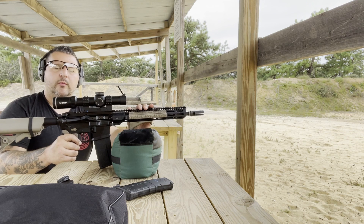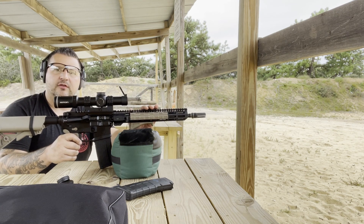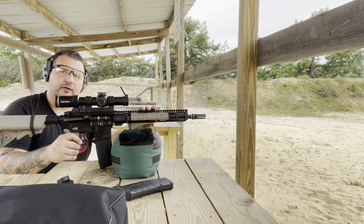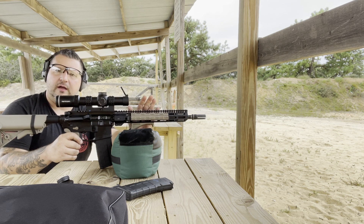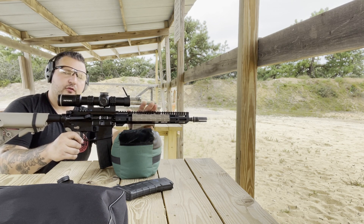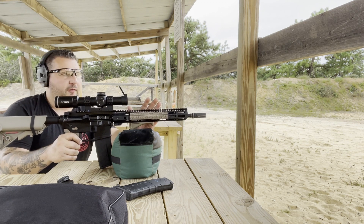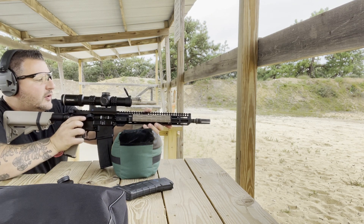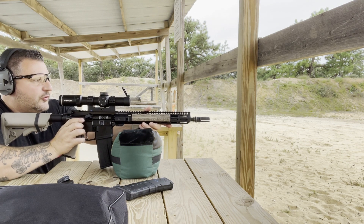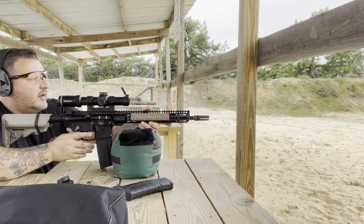Now I'm going to shoot some 55 grain steel case Wolf. I know for a fact that this ammunition does not cycle this rifle — it's going to short stroke. The ejection is about 3 o'clock but the bolt's not coming far enough back to chamber the next round, so I'm going to be manually cycling the rounds after each shot. But I want to see what the accuracy is like, so I'm going to take this out to 200 yards and see if I can get on some steel 10 inch gongs.